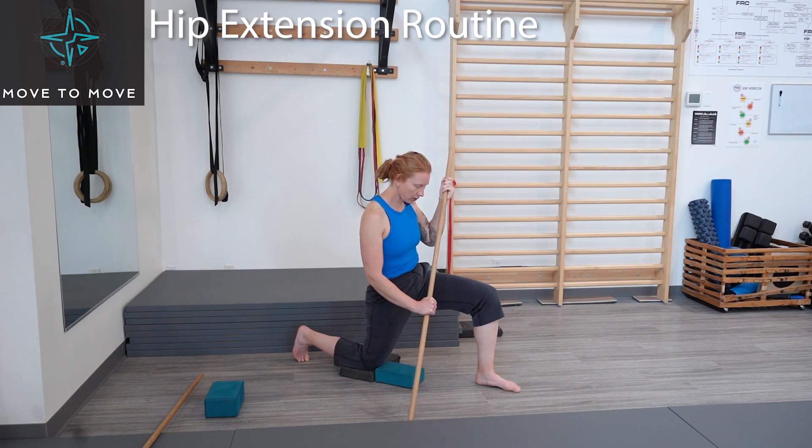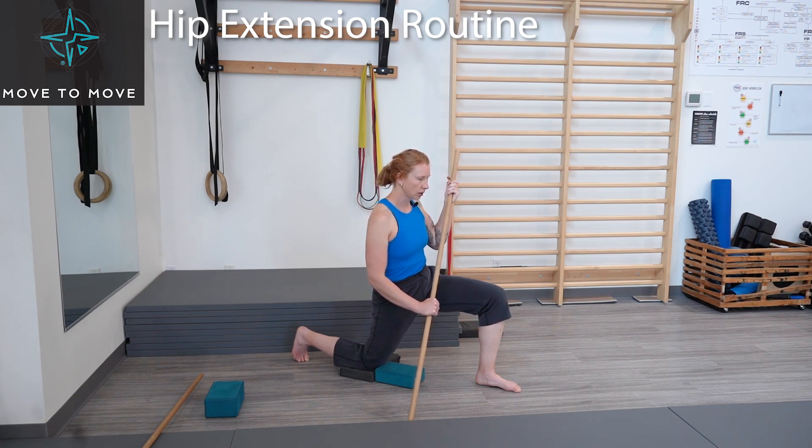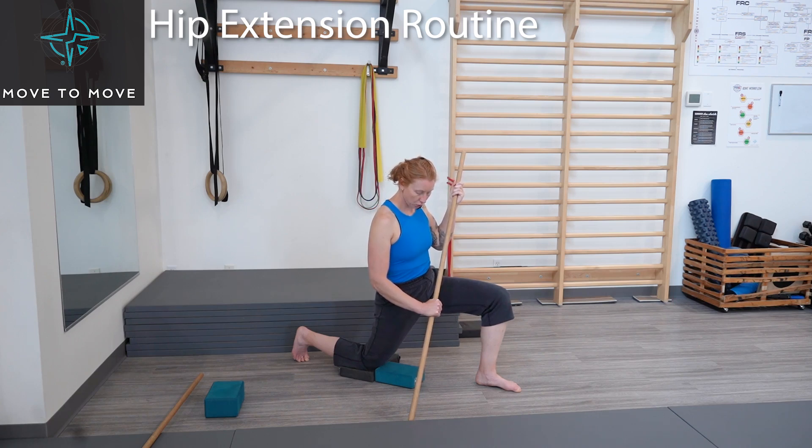Now the reverse — try to pull that trail leg behind you. Use your butt cheek, squeeze, pull that knee behind you for five, four, three, two, one. And relax that contraction. Feel a deeper stretch in the front of that hip. We're going to go for a second round.